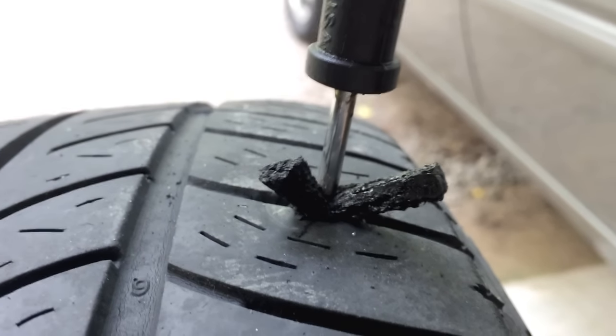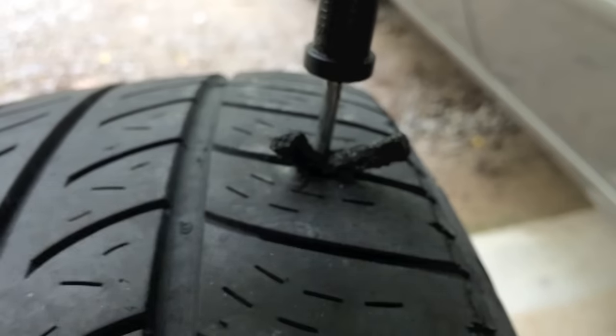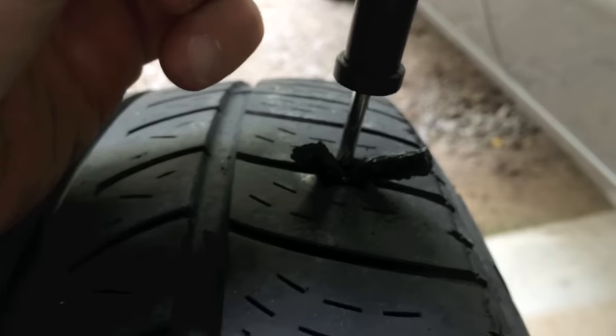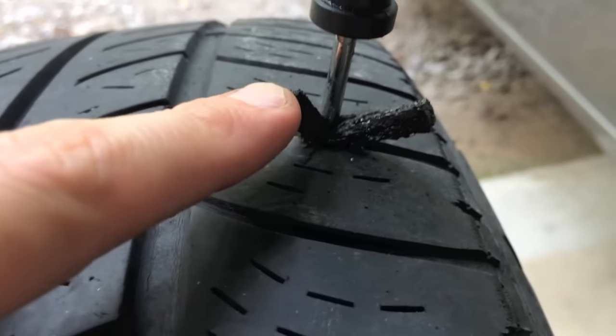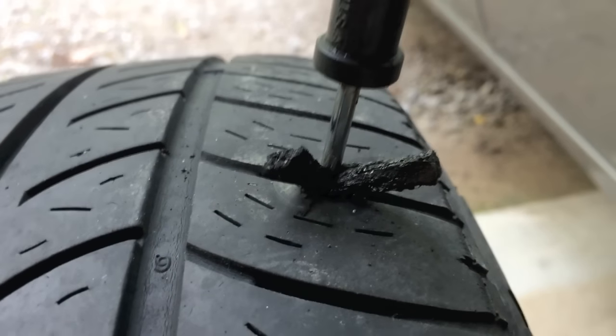There it is after I've set it. Again, don't push it all the way through. At this point, the way this tool is designed, you're going to slowly pull this tool up and this patch is going to remain inside, so be careful as you pull up.